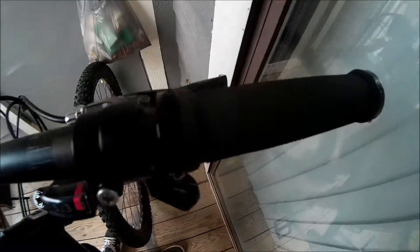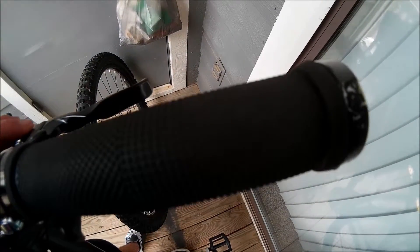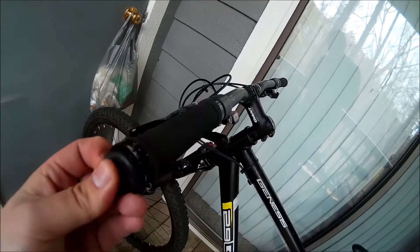I checked the underside — the underside's all good, so maybe I can get away with flipping them. Coming over to this side, I can see they are worn there as well. But I mean, for five dollars, they lock on with some regular stick-in bar ends.